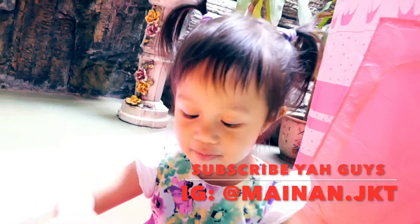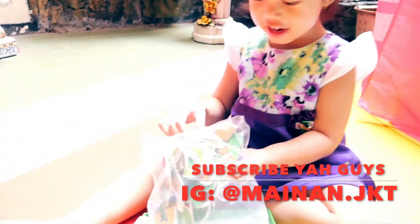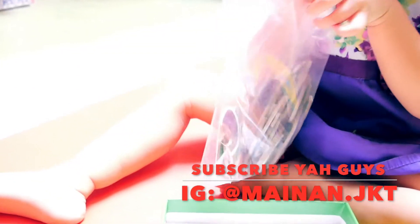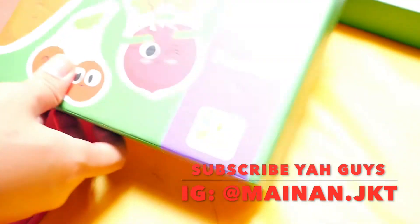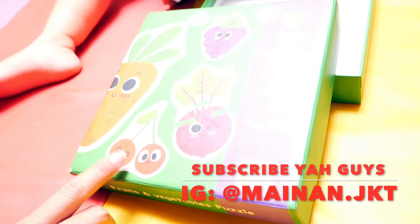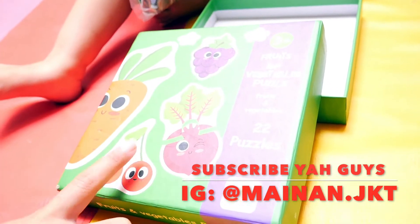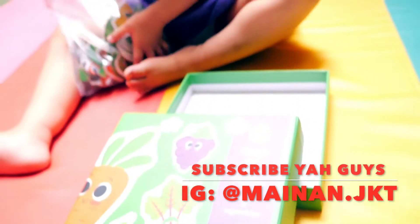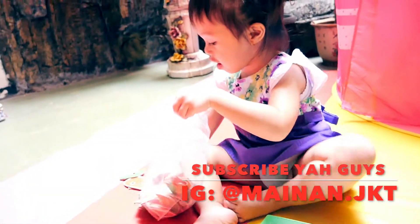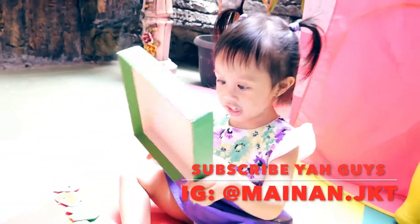Apa itu nak? Fruit? Oh, puzzle! Ini mainan, mama dapet dari mainan.jkt. Jadi temen-temen yang mau mainan edukasi, ada mainan.jkt. Bukan hanya fruits and vegetables aja — kalian kepoin instagramnya mainan.jkt. Ada yang kendaraan, ada yang — wow — pokoknya bener-bener recommended banget deh mainan.jkt.